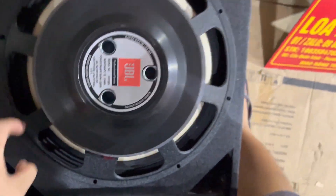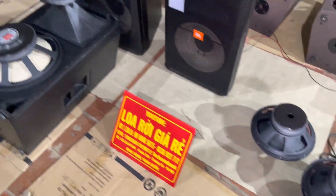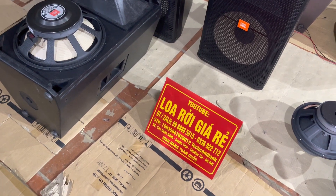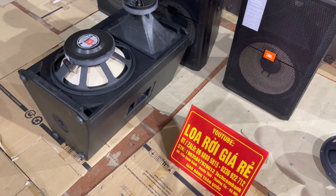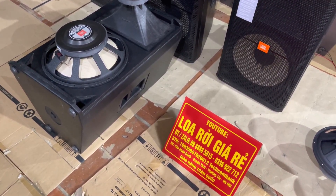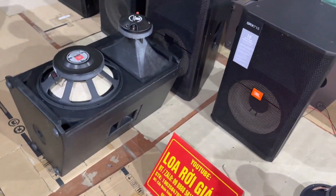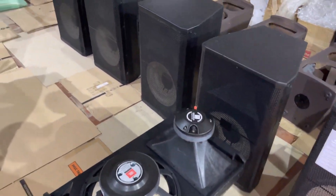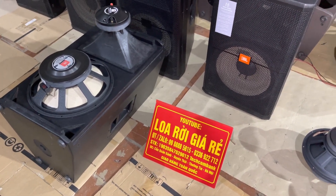Bây giờ em úp củ bát lên thùng và mở cho các bác nghe chất âm. Em báo giá trực tiếp cho các bác: một đôi Fuller 40 như thế này em đang xả với mức giá là 7 triệu 3 một đôi, bao ship toàn quốc các bác nhé. Nhanh tay vì chỉ còn vài cặp thôi.